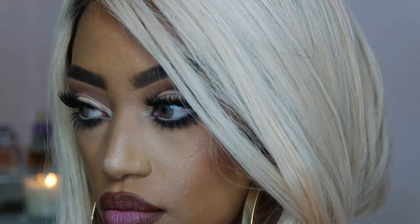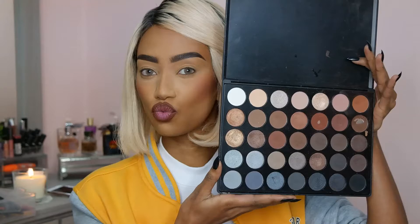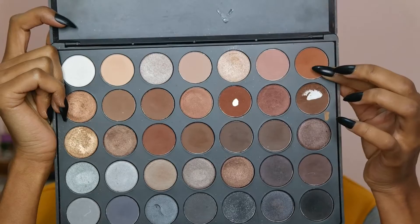Hey guys, Hannah here. Welcome back to my channel. So today's tutorial is going to be a cut crease. Cut crease is one of my favorite makeup looks, so I'm going to show you how I did this. This is a very quick and very easy beginner-friendly makeup look. I already did my face, lips, and everything else, so this is going to be only focusing on the eyes.